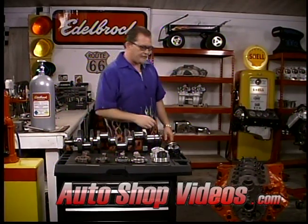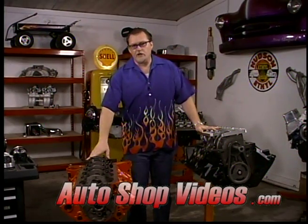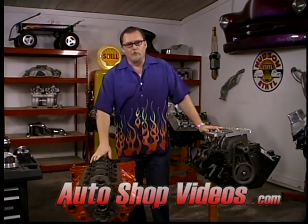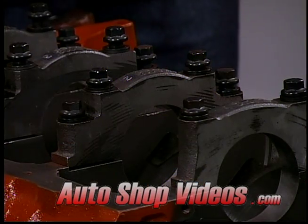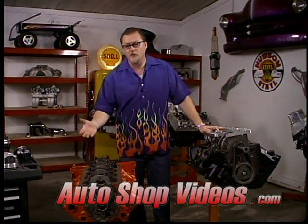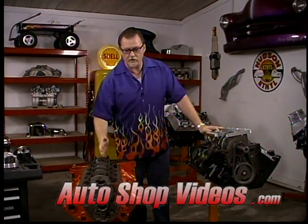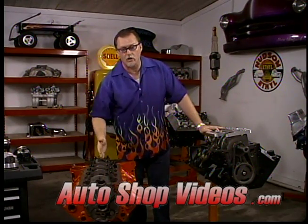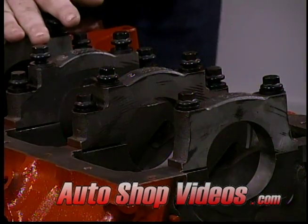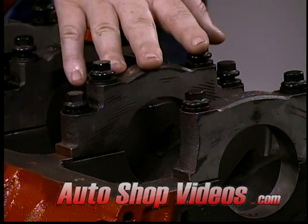Let's start with the blocks first. Here we've got two different engine blocks. This one is just your typical small block Chevy, nothing fancy. This is a four bolt main block. This is where the crankshaft rides in the holes right here - the crankshaft runs lengthways inside the block. These are the main caps that run all the way along here. Four bolt main blocks have four bolts holding the main caps on - one, two, three, four.